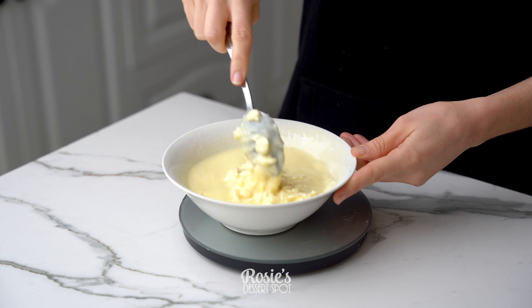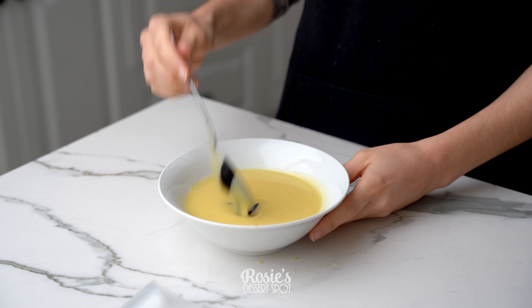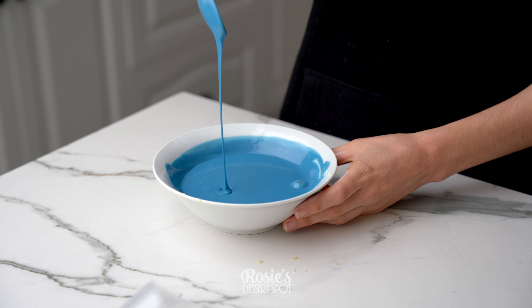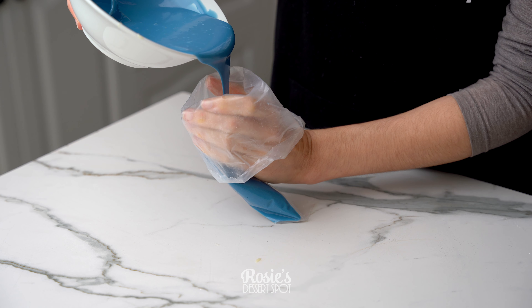The drip is made with white chocolate buttons and some heavy cream — I'll have the recipe linked in the icon and description. Add in some gel food colour after it's been completely melted down in the microwave in 30 second bursts, then pop it into your piping bag ready to go.